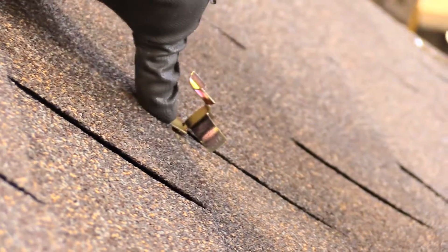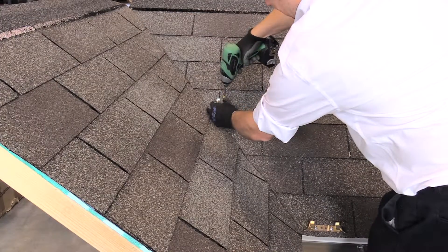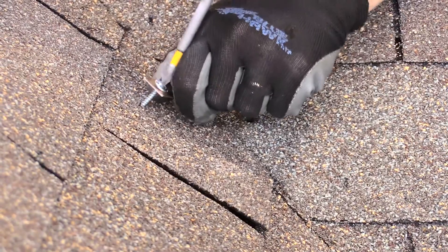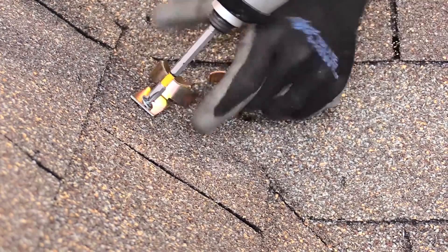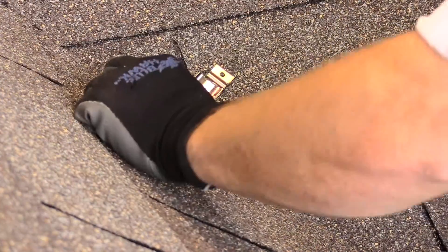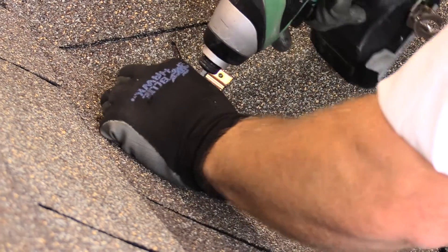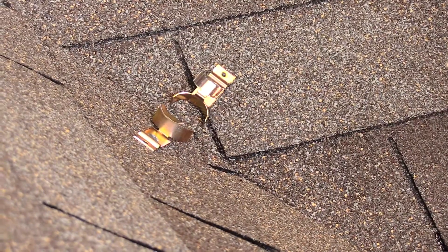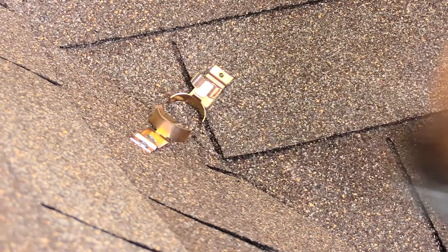5. Seal with sealant. Installing clips in valleys, transition areas, or around dormers only requires a clip every 3 to 4 feet on each side of the affected area. 6. When installing these clips, ensure that the center of the valley is not penetrated. Space the clips a minimum of 2 to 4 inches out of the valley. Install each clip similar to the previous clips and ensure proper sealant is used on each clip.